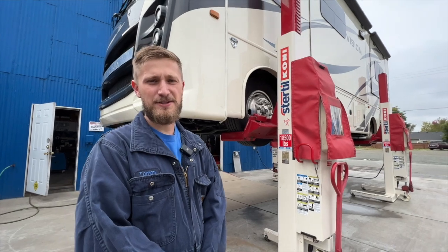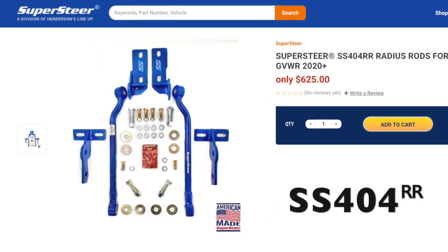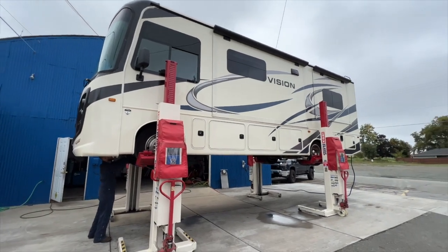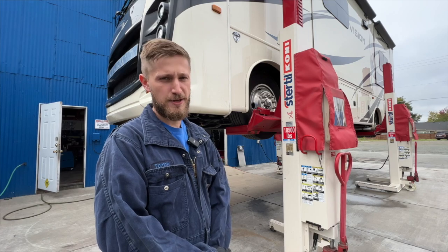Hi, I'm Tommy Henderson here today with Henderson's Lineup Supersteer, and today we're going to be talking about our SS404 RR radius rod kit. To do that, we've got a 2020 F53 — the new V8 chassis — up on our Coney lifts, and today we're going to be putting a set of those radius rods on the coach.